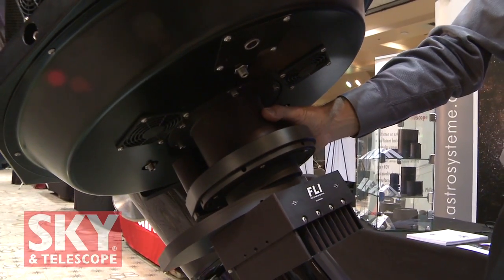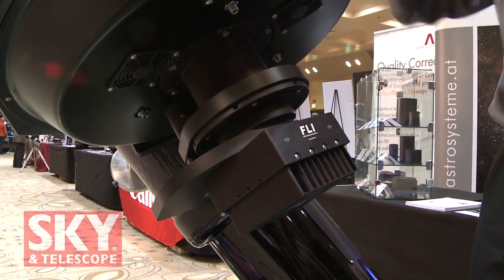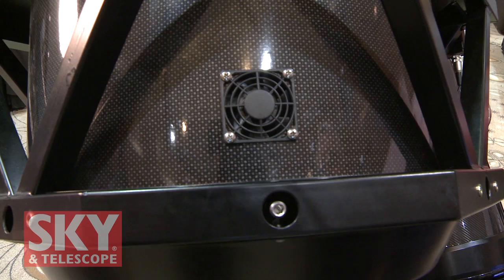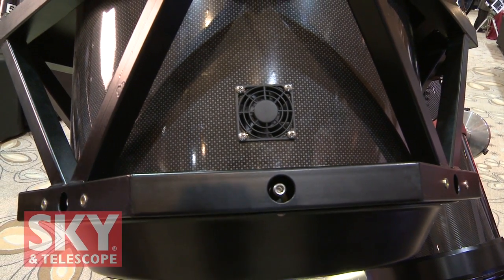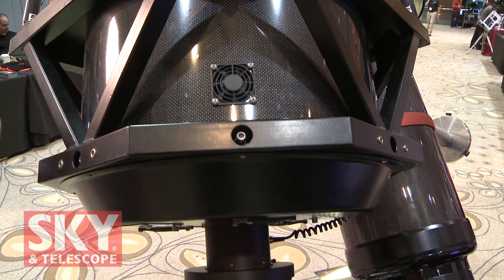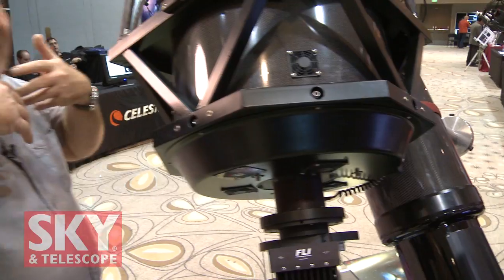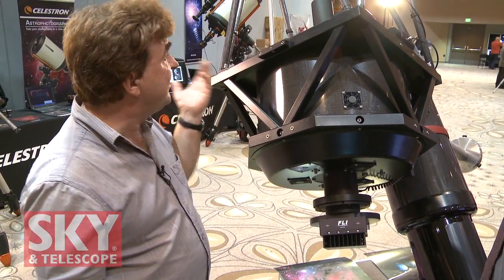Your secondary does the focusing by moving back and forth. We also have fans that blow across the mirror, which are very important to get rid of the boundary layer on the mirror, especially for high-resolution imaging. We have fans in the back to cool the mirror down and fans to remove that boundary layer.